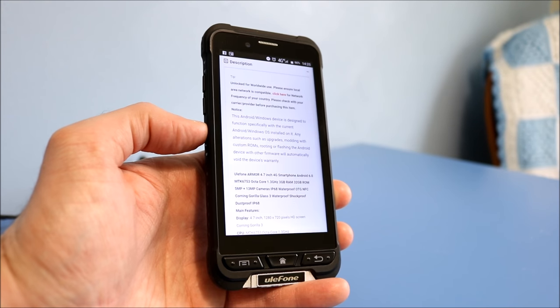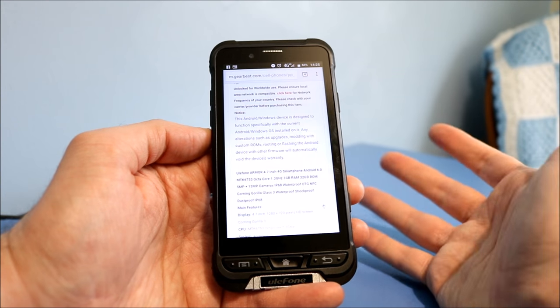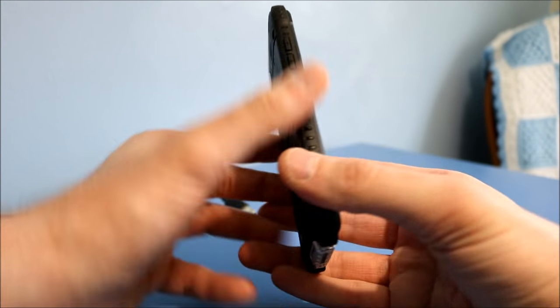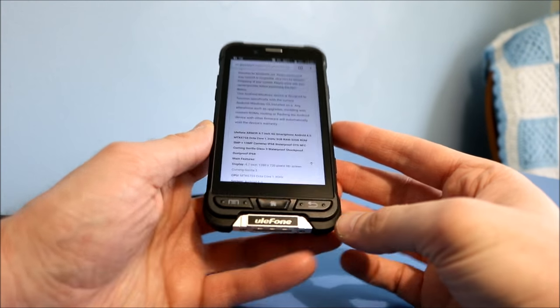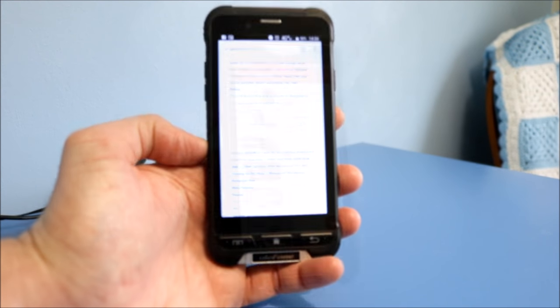If you're a heavy user, you're not going to get a day out of it unfortunately. It has a 720p display and 4.7-inch screen, but a lot of the bulky body makes up for the size of the phone, so it probably looks like you're holding a five-inch screen phone really.